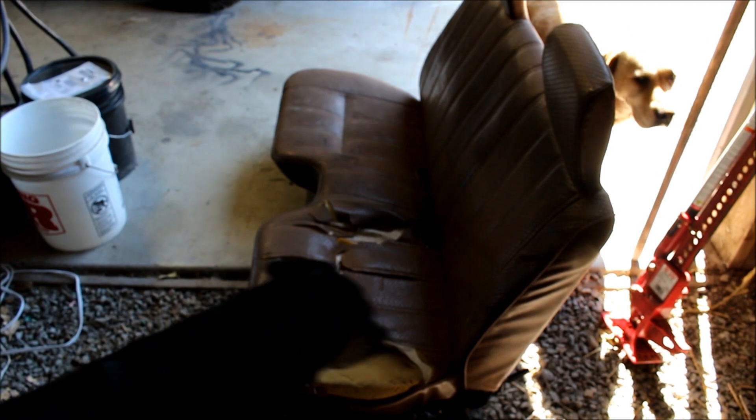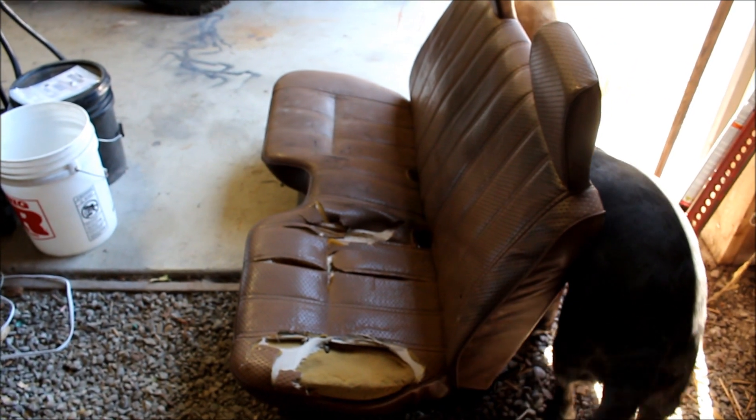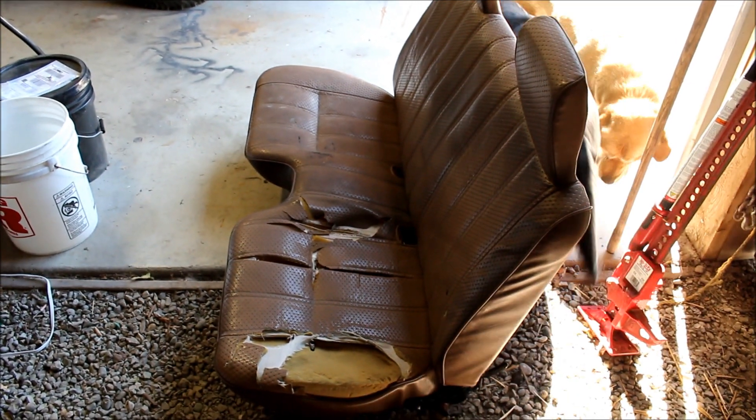Continuing with the remodel of the little Toyota pickup, this old bench seat that was in it was pretty tired so we pulled it out.